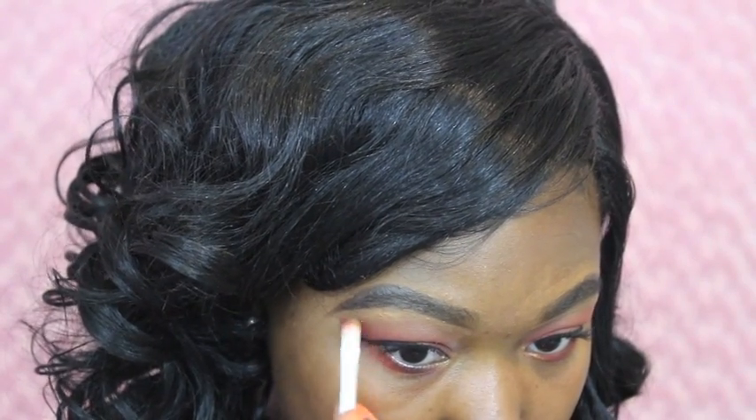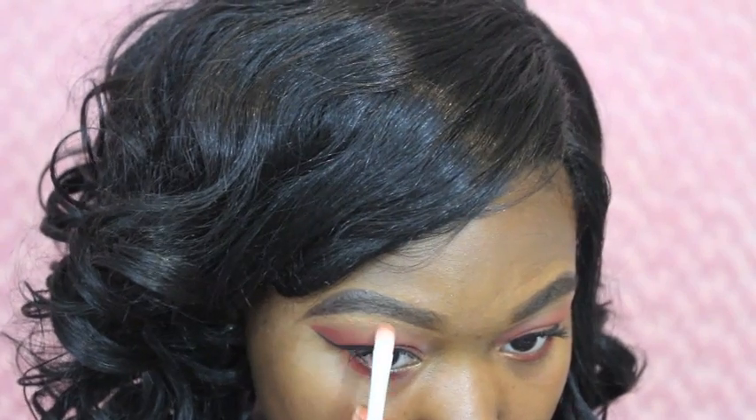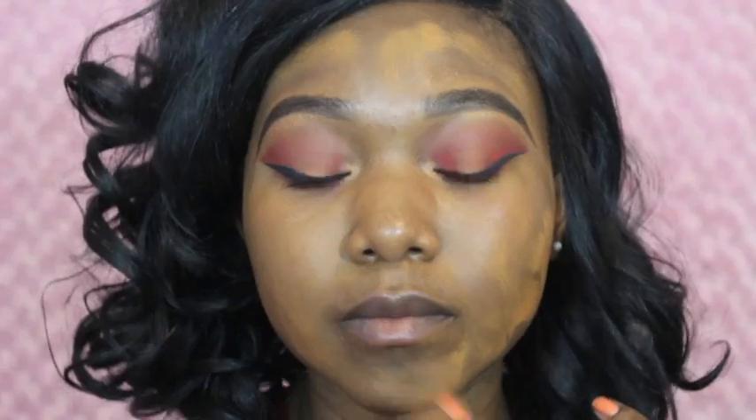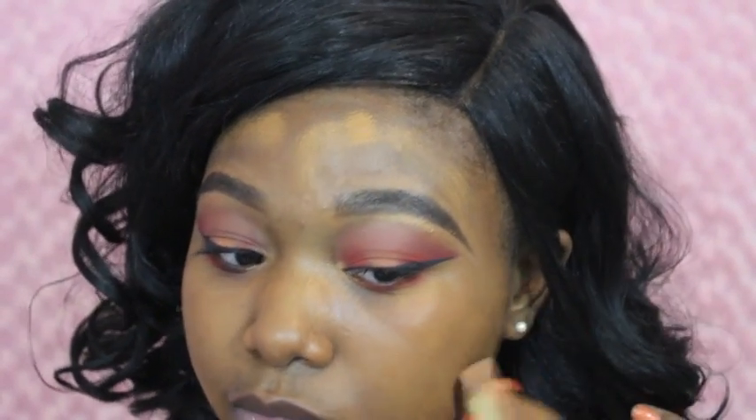Now I'm going to be taking that same bronzy shade and placing it on my brow bone. Then I'm going to be taking my Revlon ColorStay foundation and doing my usual foundation routine. I'm going to fast-forward through the foundation, highlighting, and contouring because I have a full video on it — I'll leave a link to it in the description bar for you guys.